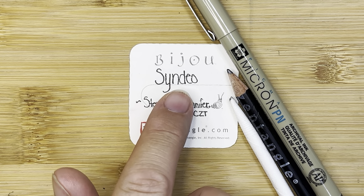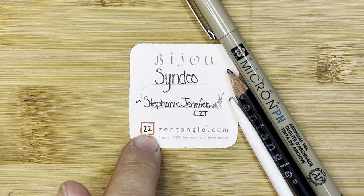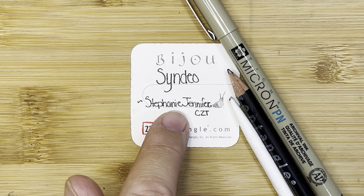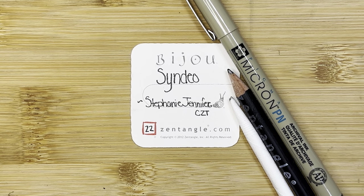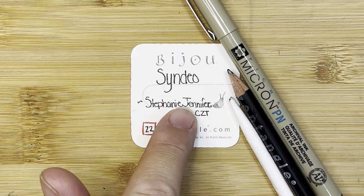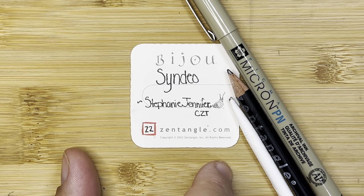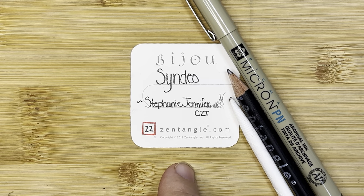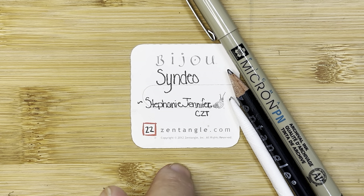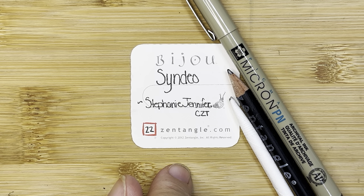Today's tangle is Cindeo by Stephanie Jennifer, and it is number 22 in a challenge called Inktober. During the month of October, the artist who created this particular tangle happens to be the same person who puts together a list every year of 31 tangles for us to try. At the end of this video I will be adding this one to a compilation piece that has the first 21 tangles already on it. Follow along for Cindeo and stick around afterwards to see the compilation piece come together — I hope you are having a wonderful Inktober.